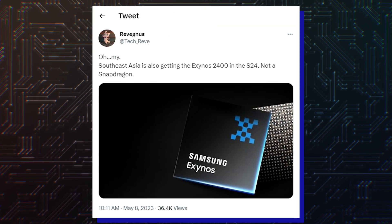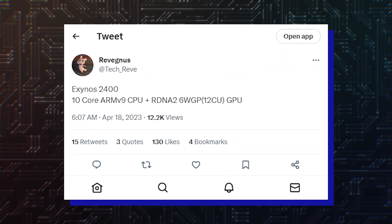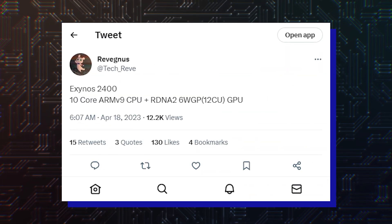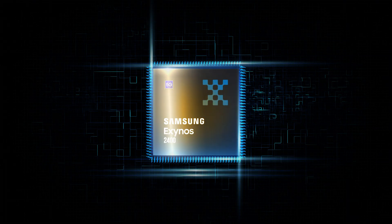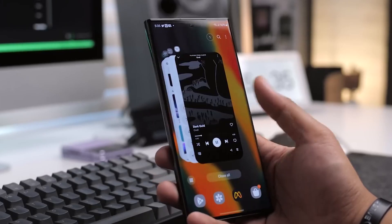Unlike this year, Samsung could bring back Exynos chips with the Galaxy S24 series — the Exynos 2400, with an upgraded AMD GPU with 4x more performance, is reportedly in the works. It could also be the first smartphone series for Samsung to run Android 14 out of the box.